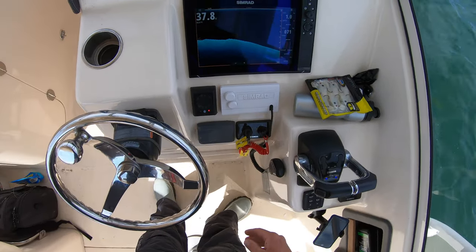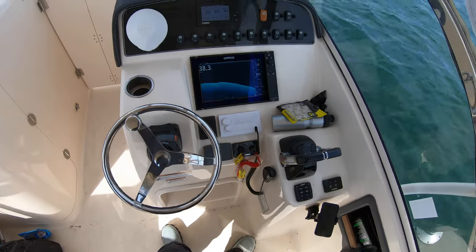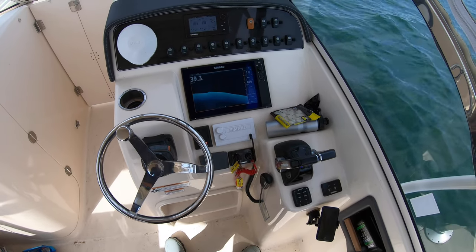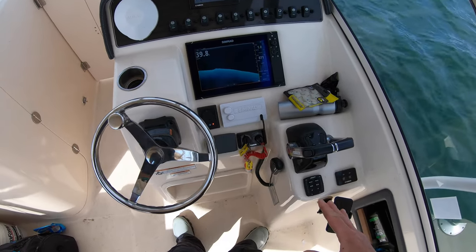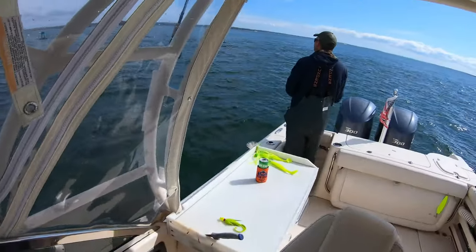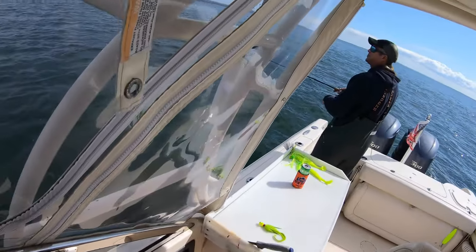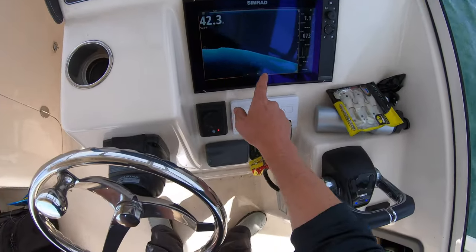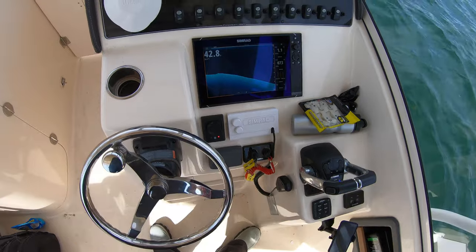We put in a new transducer from my buddy over here because there's apparently some road debris a few times that got to the transducer and the trim tab — the swim tab. But this is the new transducer and we've got it dialed in pretty good.